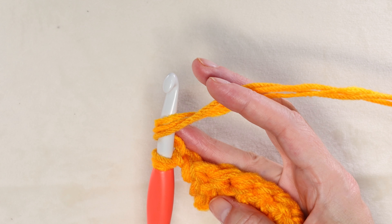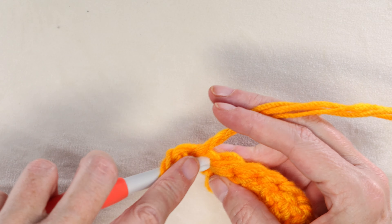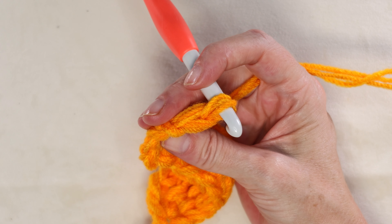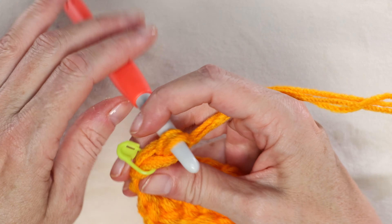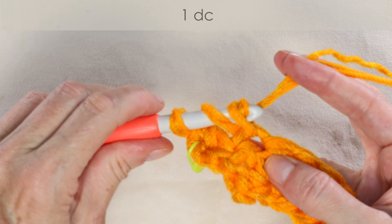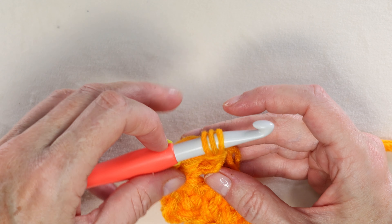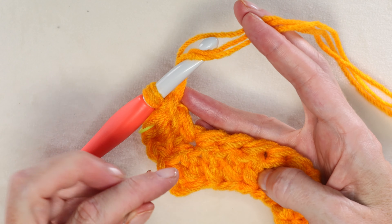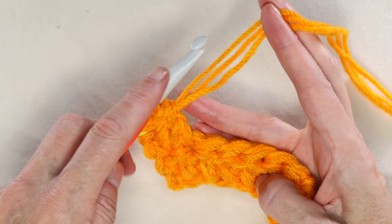Chain one — just kind of pull up a larger loop — and turn your work. Wrap your yarn and go into that very first stitch right here. The chain one does not count as a stitch in this pattern. Into that very first stitch, one double crochet, and into that stitch we just made, pop in a stitch marker if you are new — that marks our first stitch of the row and also the last stitch when we're coming back. Now one double crochet into each stitch all the way along, making sure you've brought out those three strands of yarn with each stitch.